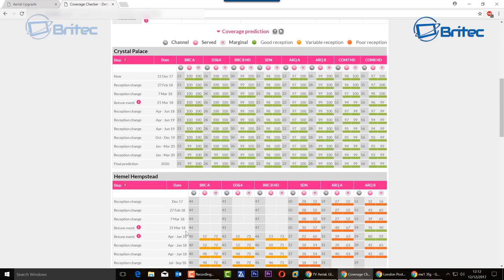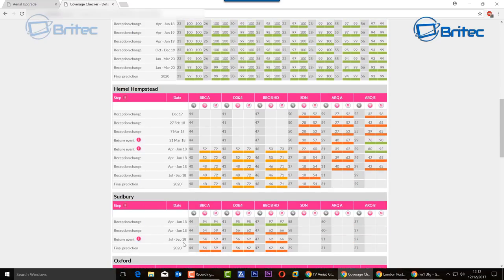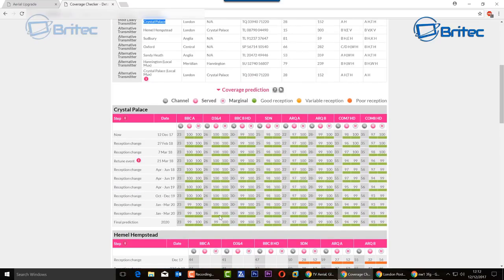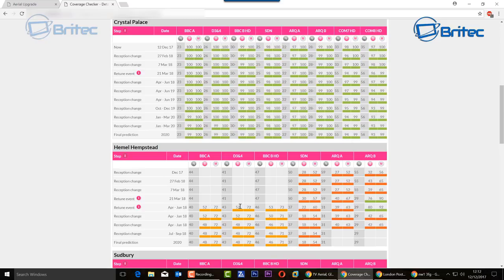You can see other areas too — if your postcode is in a different area, don't panic, it just means that's the signal strength you can expect and you may need a stronger aerial. For me I'm going to get pretty good signal strength, and you can see BBC A, D3 and 4, BBC HD, SDN, ARQA, ARQB, COM7HD, and COM8HD — those are the channels I can expect to get.